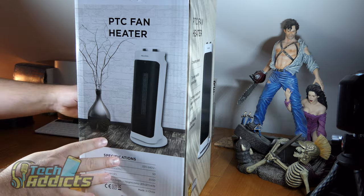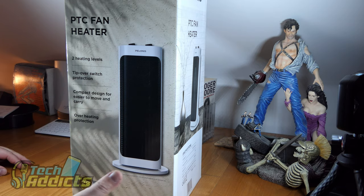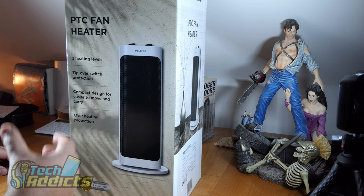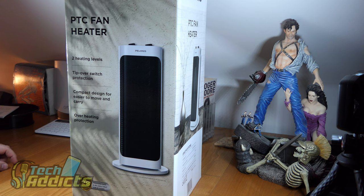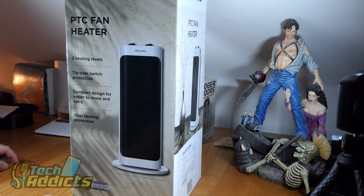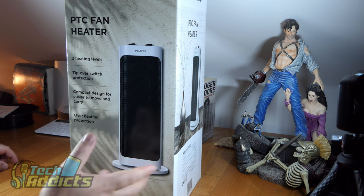You'll probably see it's got tip-over protection and a compact design. It doesn't say what size of room it heats, and quite rightly so, because a 2,000 watt heater outputs the same amount as any other heater rated at 2,000 watts — or in the United States, 1,500 watts, which I think is the max they can have. We can have slightly more over here because we have better plugs. The brand says 26 years Polonis has been doing their thing, though I'd never heard of them before today.